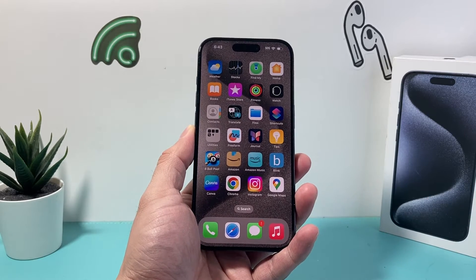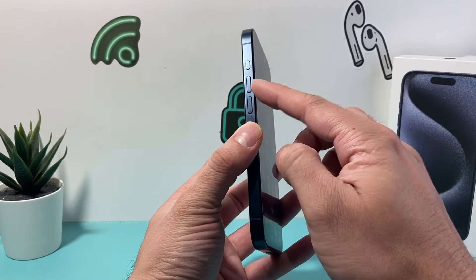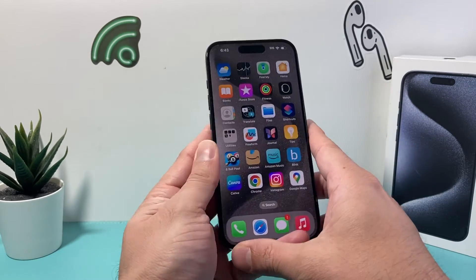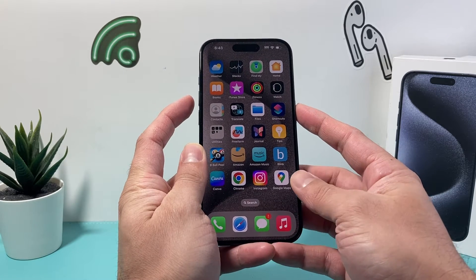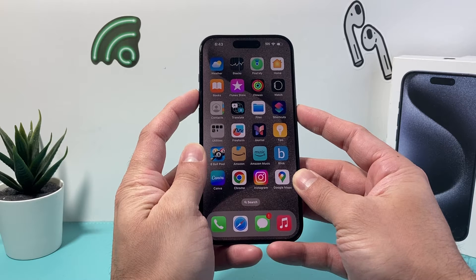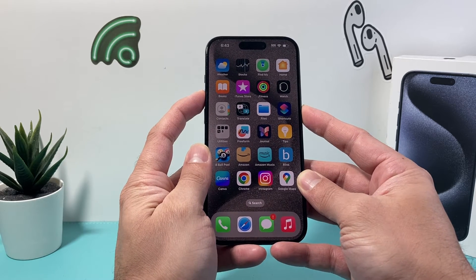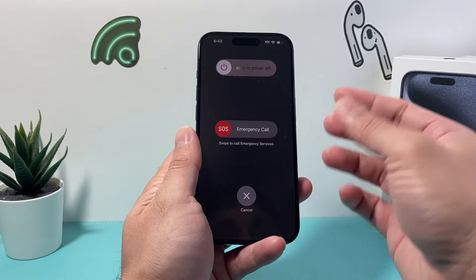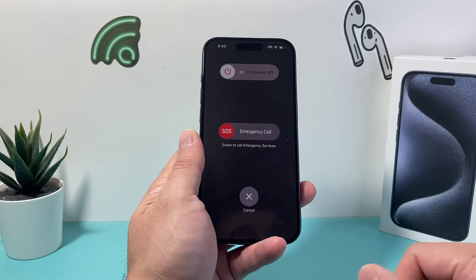The simplest and easiest way to turn off your iPhone 15 Pro is by using either the volume up or the volume down button. You want to press and hold either of those buttons and then the side button at the same time. Press and hold together for about three to five seconds and a menu will pop up to slide to power off — then simply slide to power it off.